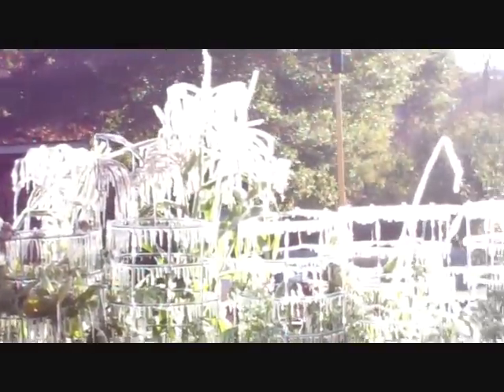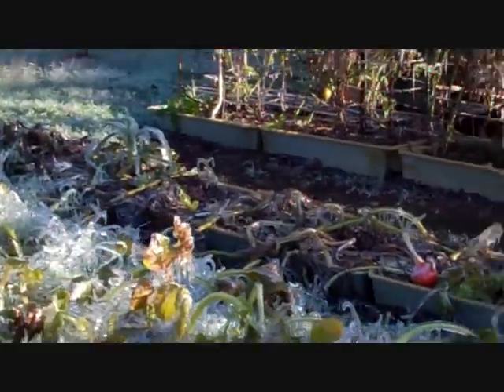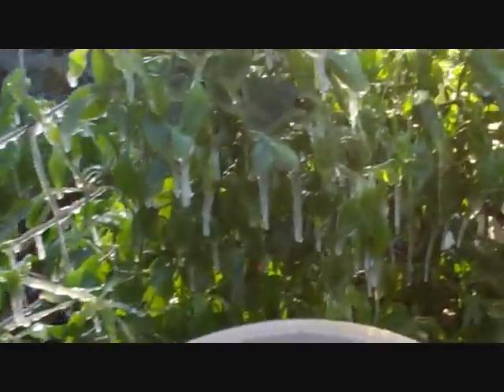It's going to be below 30 the next three or four mornings, so I just want to try to save the peppers if I can. Once I get out here I'll harvest them and probably dehydrate them. Here are my pepper plants.